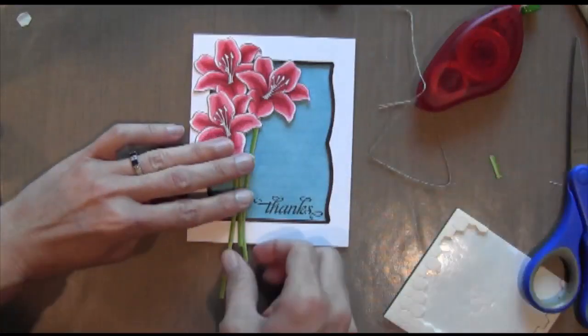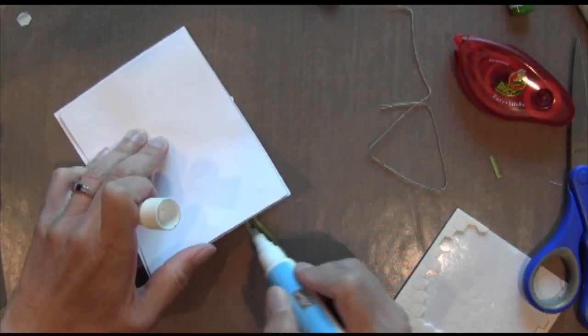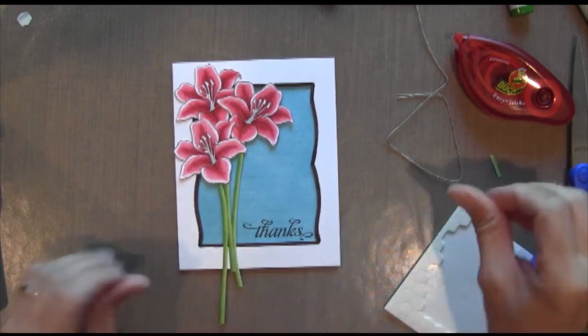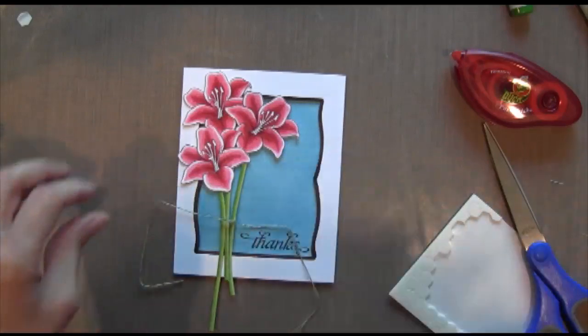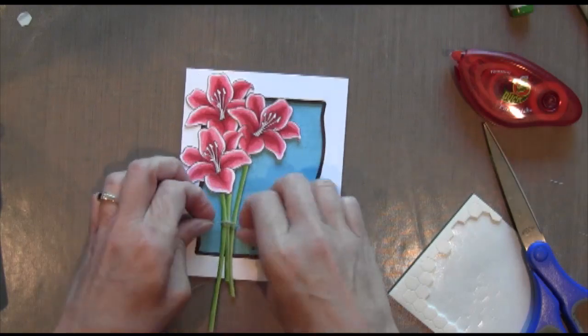This is just some linen thread. I decided to actually glue the stems down to make them a little more stable, using my 2A glue pen and gluing them to the white frame. Now I'm going to take my linen thread, put it under there, and tie a bow. I'm using a mini glue dot to hold my knot in place while I tie the bow.